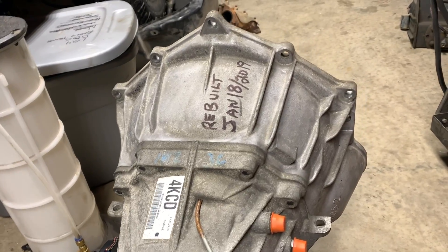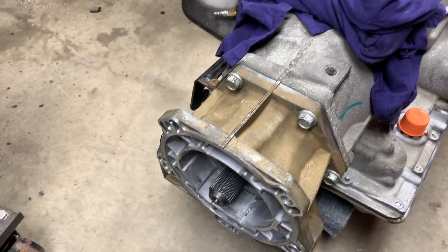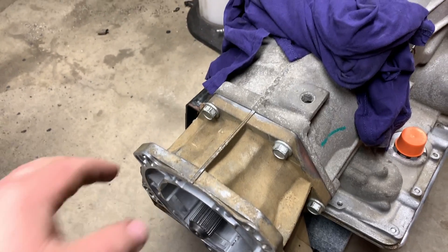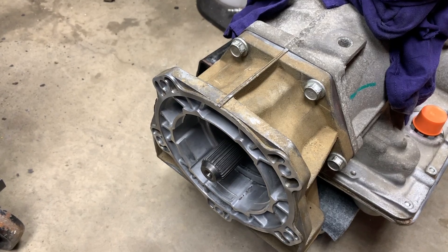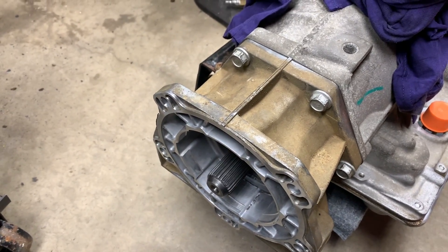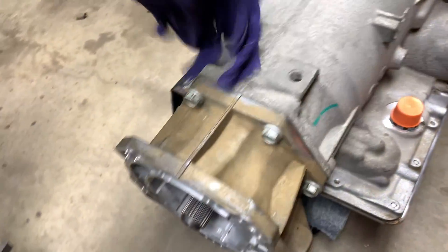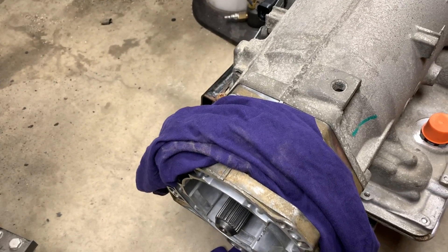If I had the early 4L60 — the removable bellhousing version — the early ones were a one-piece with a four-bolt configuration. With that setup I could get a pulse ring or reluctor ring to fit on there and then a sensor to bypass it. But since this is the modern one, I don't know if I can make that work or not.